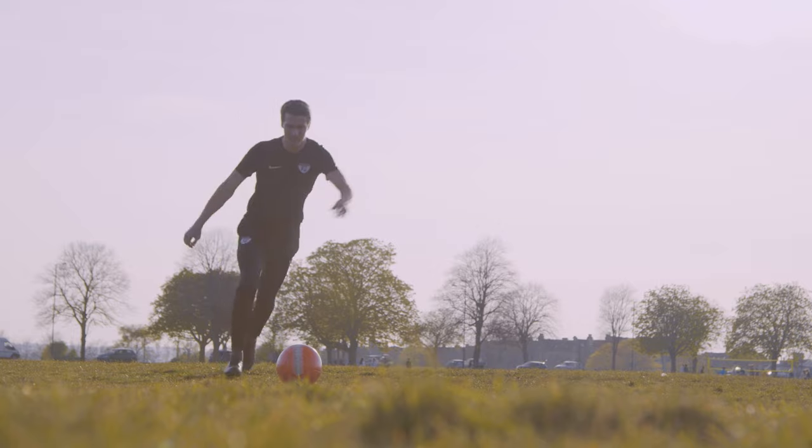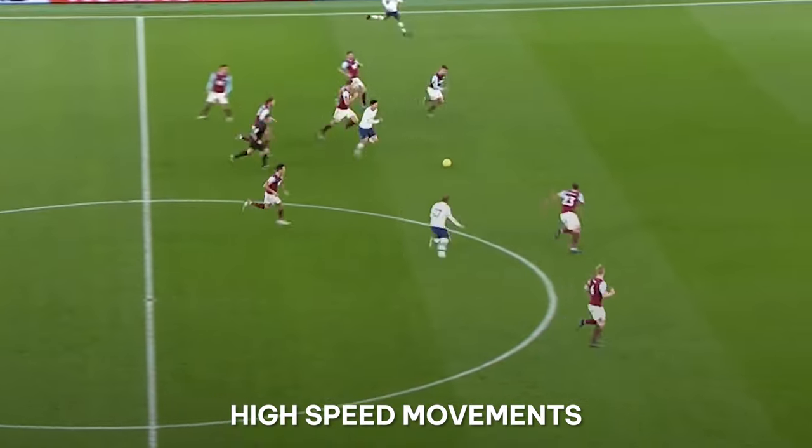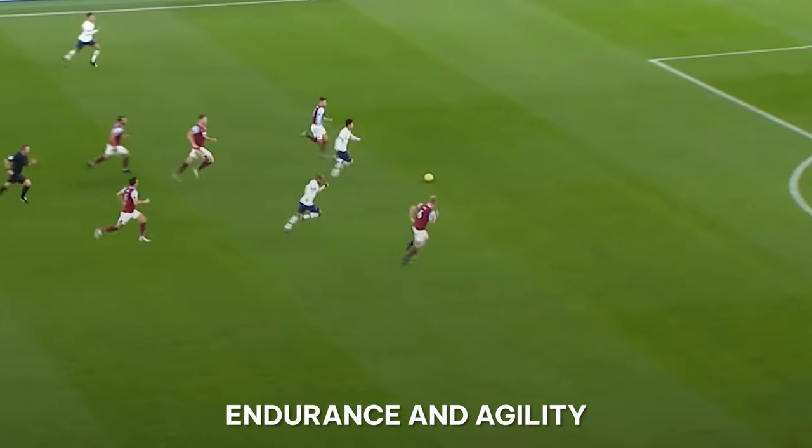Inside breaking down soccer, we've got to look through the lens of what it is. It's an extraordinarily complex sport. There's a lot of foot-eye coordination, there's a lot of high-speed movements, and there's a ton of classical endurance.